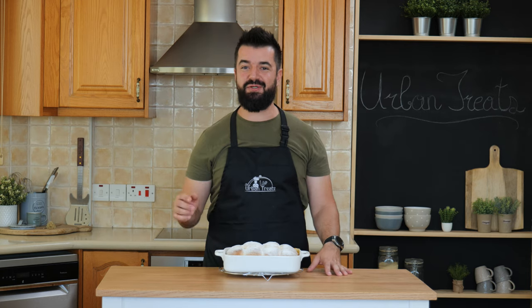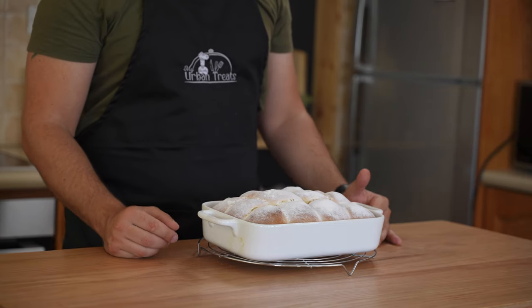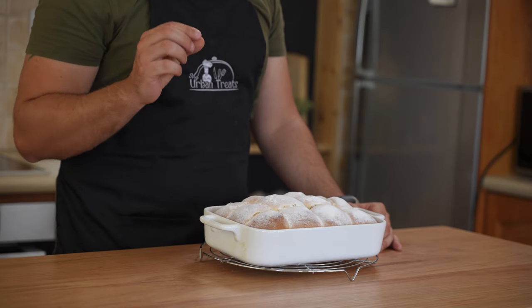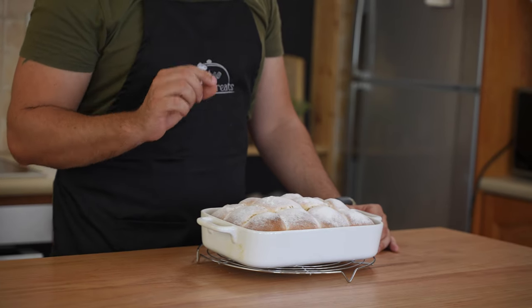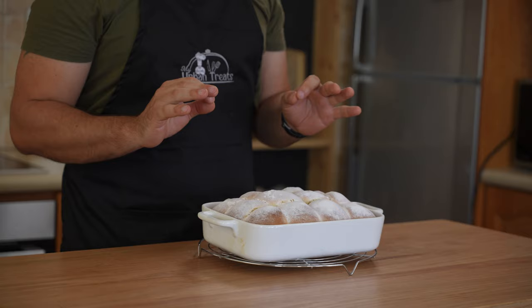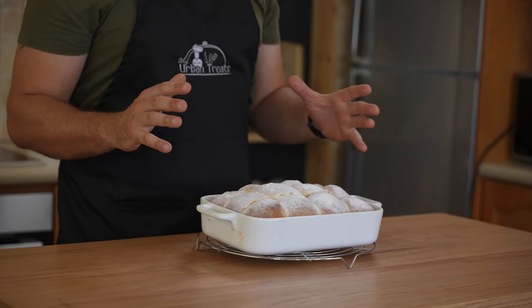Hi guys, welcome to Urban Treats where we show you easy recipes you can make at home. Today I want to teach you a recipe from my childhood. This is a traditional Austrian Buchtel recipe. Buchtels are yeast dumplings that are baked and filled with apricot jam. It's an Austrian tradition and I basically grew up on this.